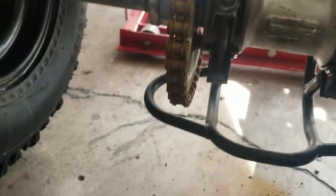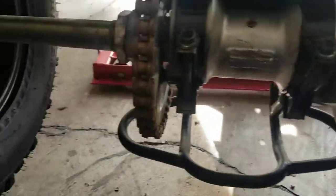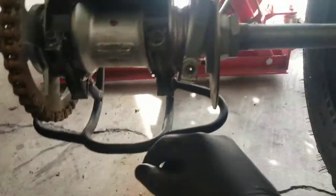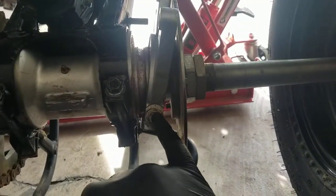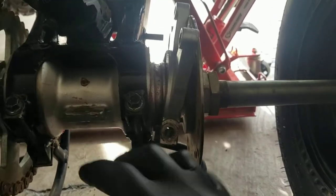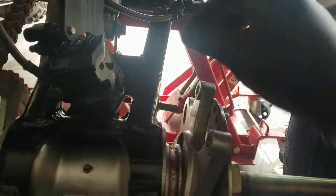So two hex bolts on top hold the caliper assembly in, then you have a 16 millimeter bolt — it's pretty long. This one kind of stripped out on me a little bit, so I had a couple of washers holding it from underneath just to stay in place. Once I removed that, I was able to remove this bracket off the differential.